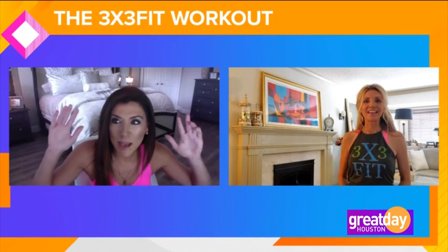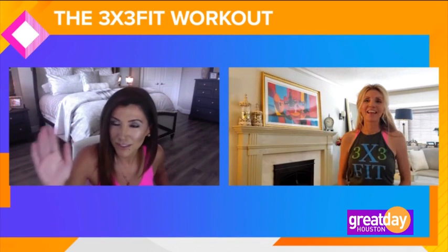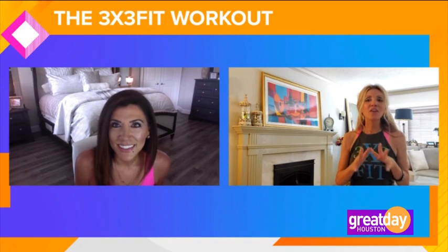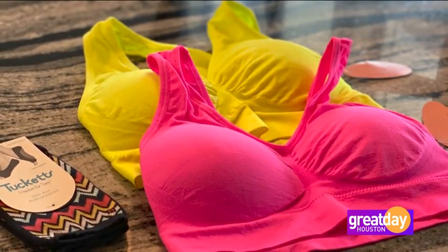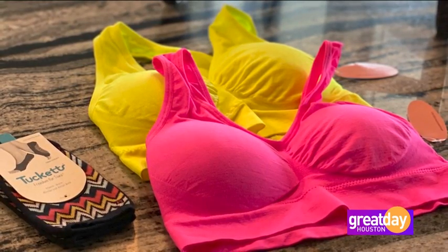I didn't know you had apparel too. But hands down the best sports bra — and I've been wearing sports bras for a good chunk of time — best sports bra I've ever worn. I want to wear it all the time. Out of hundreds, if not thousands of reviews on the sports bras, that's the thing people say — it's the best sports bra they've ever had. Number one, they say it's the most comfortable, and it comes in a ton of variety of colors. It's super affordable, and there are lots of fun accessories on the shop pages.